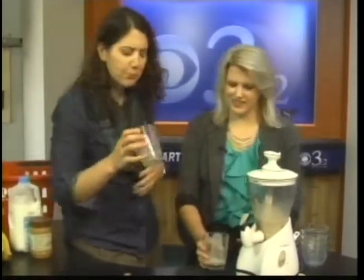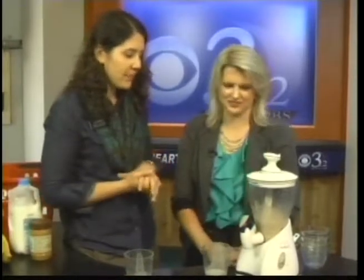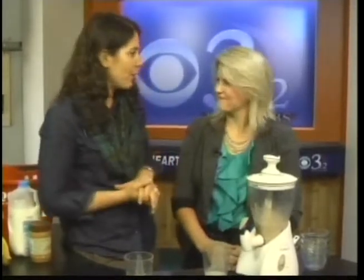Isn't that amazing? It's good! I love the cinnamon — just a few little ingredients, and we made it here quick in about 30 seconds. All right, thank you so much, Debbie. And you can find the full recipe on heartlandconnection.com. Back to you.